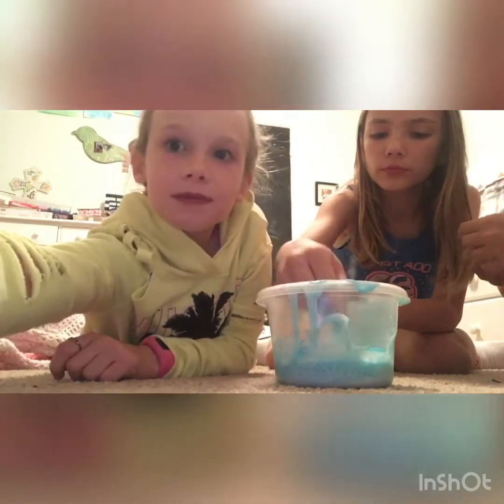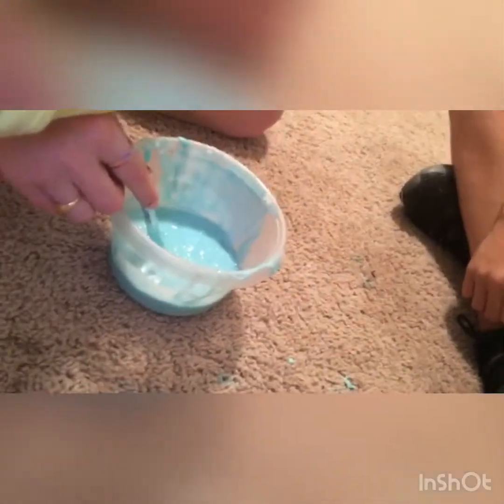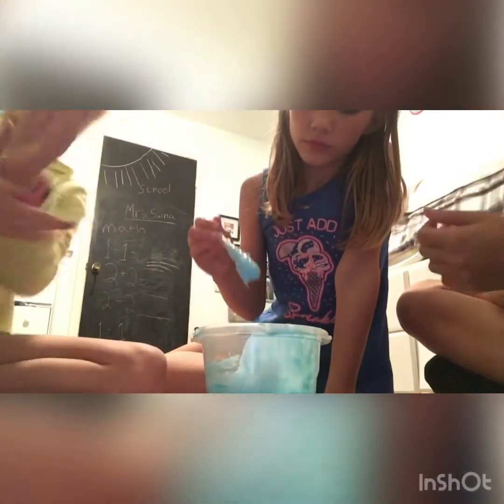I'm gonna go make some activator, I'll be right back. Hey guys, by the way don't forget to subscribe to Pei Pei's Cray channel and make sure to thumbs up. Okay, I got some activator here and I'm just gonna pour it in. This is a little under-activated, so we're just gonna stir it up. Oh, that looks like slime already! Now I'm gonna go at it with my hands — pull up your sleeves if you're gonna do this. Oh my goodness, this feels so weird — I like it!